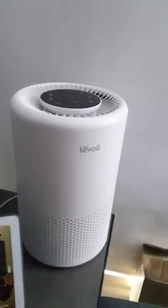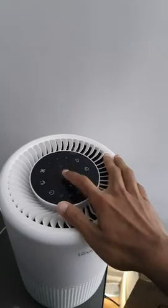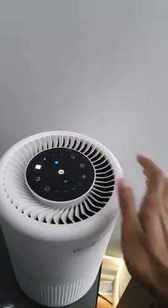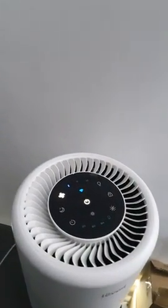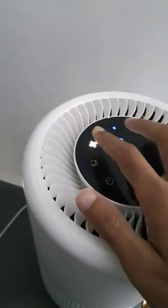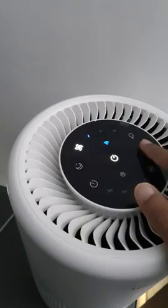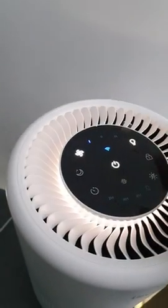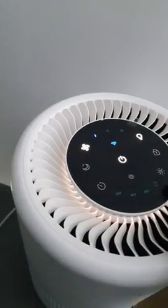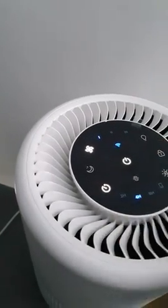Levoit air purifier — when I click on this, the lights come on but there's no reaction. As you can see, everything else on the touch display works, but the air purifier just won't turn on.